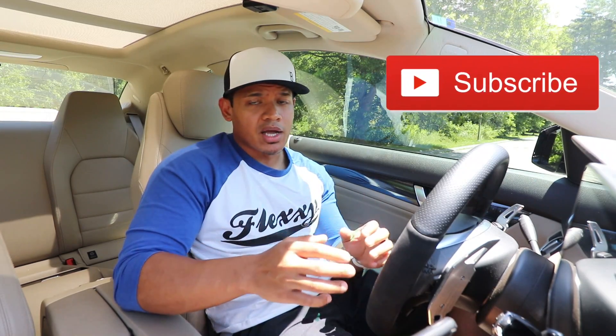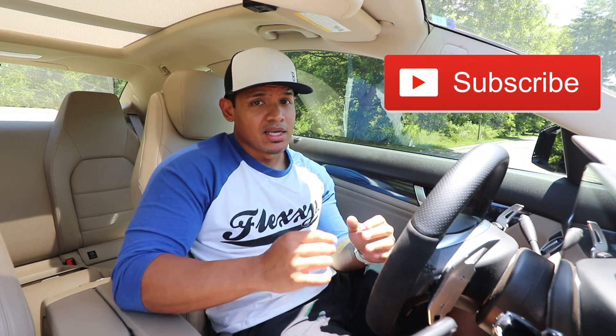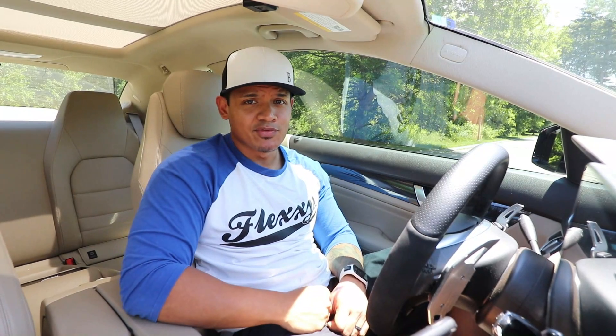Hopefully you guys stick around. For the new guys, make sure you subscribe because there's going to be a lot of good content. You definitely don't want to miss it. I'll see you guys at the next video.